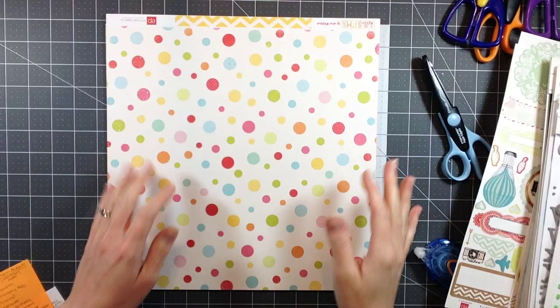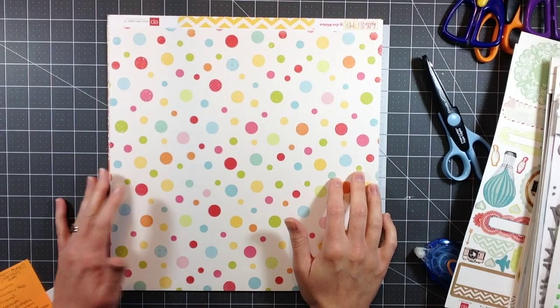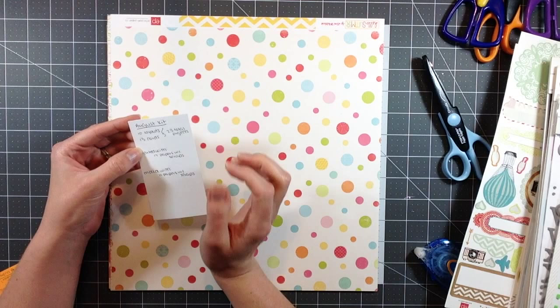Hi everyone, it's Melody with Design by Melody. Today I have my August killer kit video. I completed a lot of different things: 10 layouts and 13 cards. The 13 cards are much quicker for me because I'm not very complicated when I do my cards - I do a lot of basic styled cards.